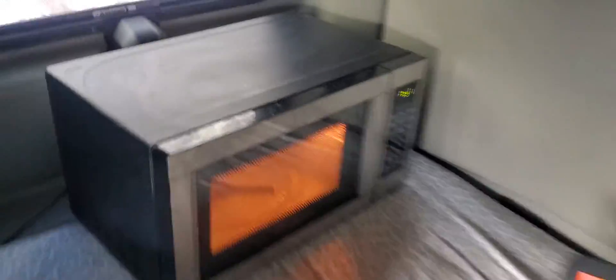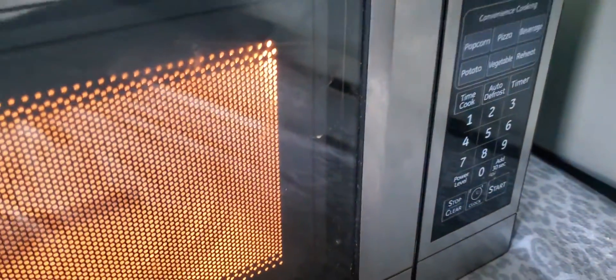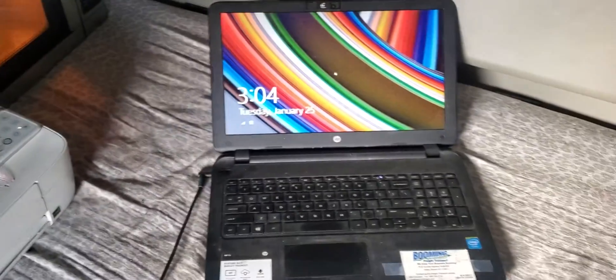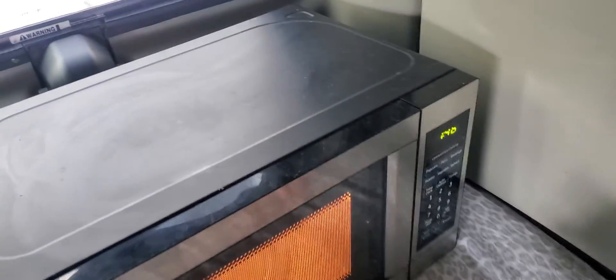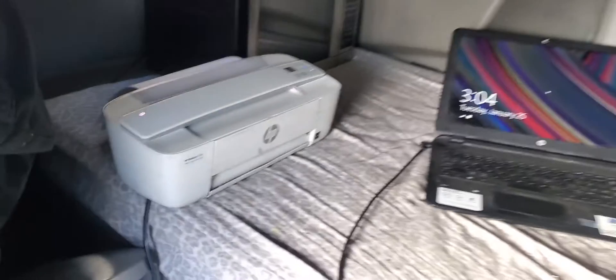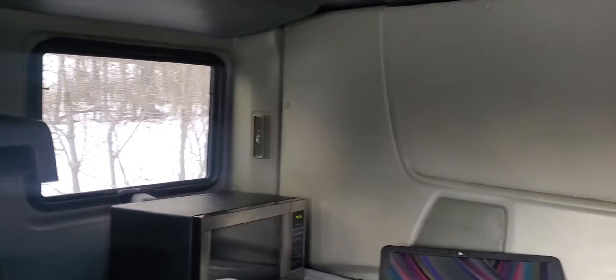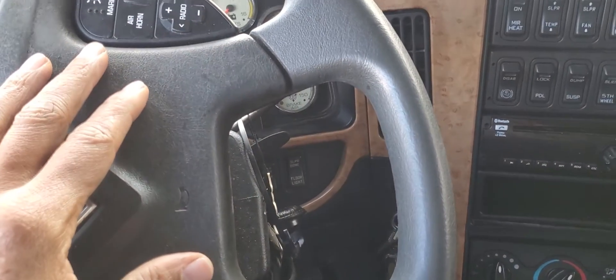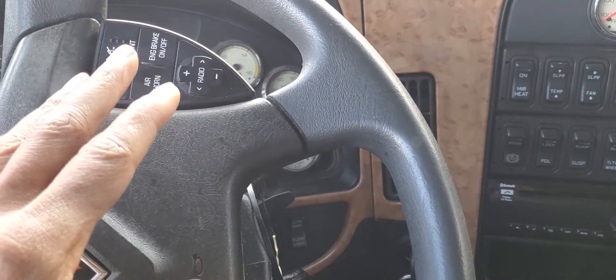See — microwave is on, printer is on, computer's on. What I like to do is run my truck while I'm running the microwave.